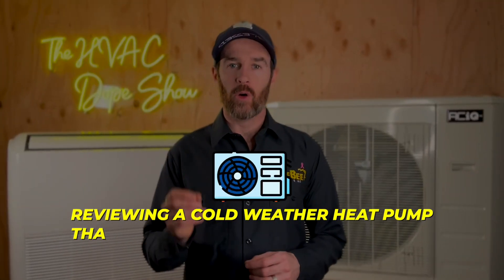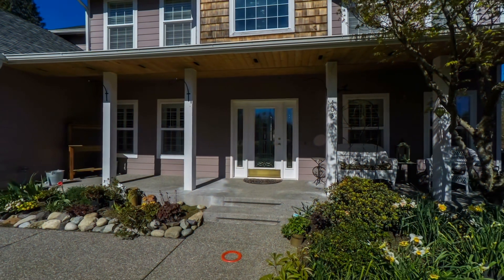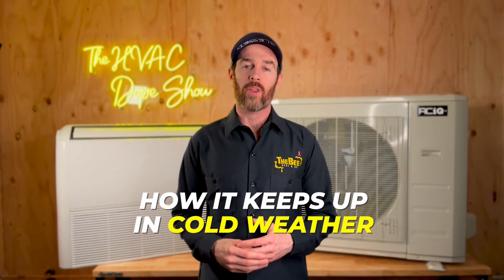In this video, we're going to be reviewing a cold weather heat pump that works all the way down to negative 22 degrees Fahrenheit. In addition, we're going to show you the heat pump in action because we're actually going to be installing this at my neighbor's house to put it to the test to see how it keeps up in cold weather.